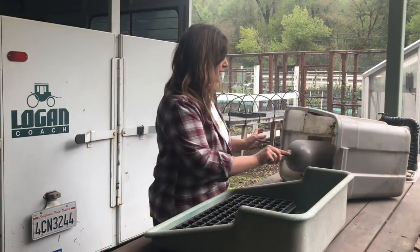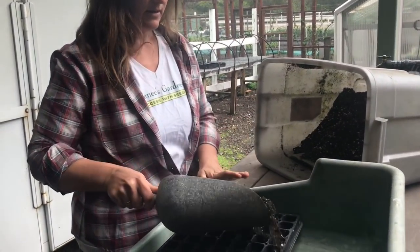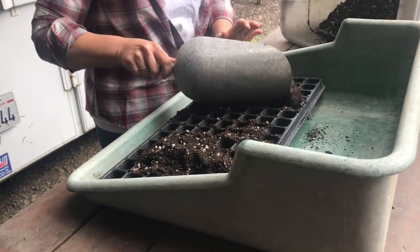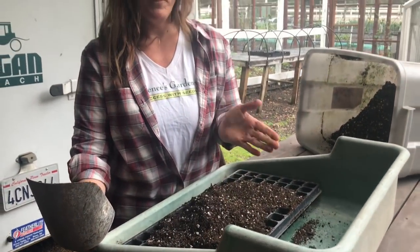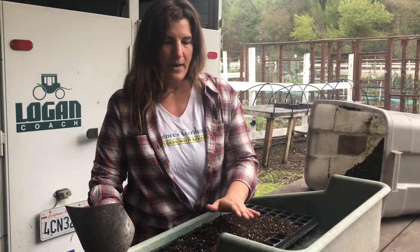I always start with fresh potting soil. For tomatoes, I tend to use just potting soil for my seed medium, rather than seed germination mix, which doesn't have any nutrients. Since tomatoes sprout pretty quickly and they like a lot of nutrients, I've found that potting soil helps them grow more vigorously.